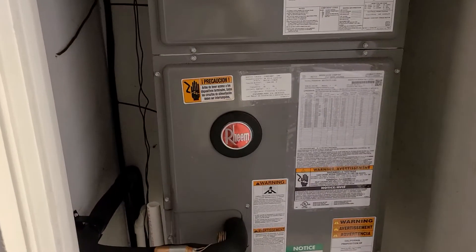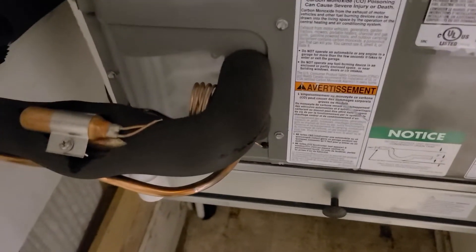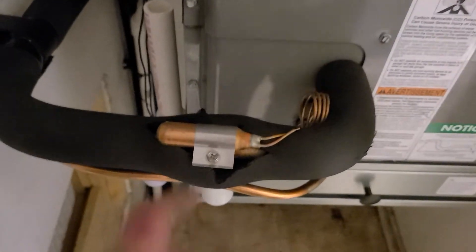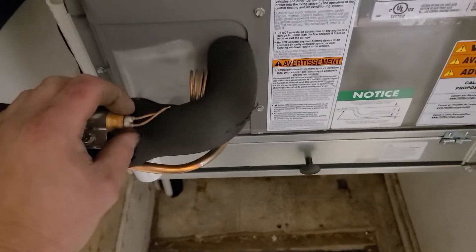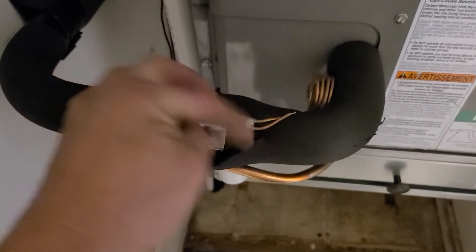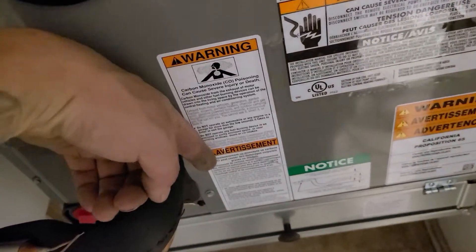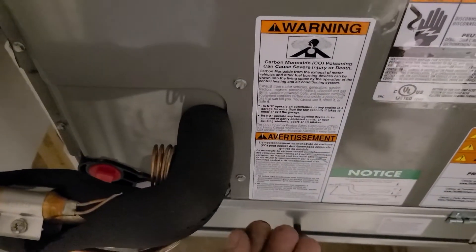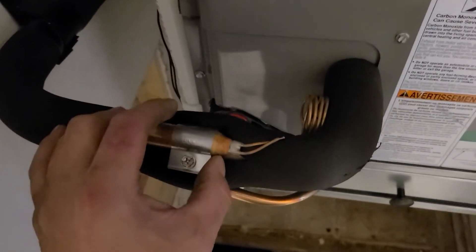Good evening, Mike here from Infinity Air Heating and Cooling. We're about to come to a close on this installation of this Rheem air handler heat pump system. We get a lot of questions about the thermal expansion valve bulb. This is your sensing bulb — it senses the temperature inside the pipe and boils off a different refrigerant held within it, which goes through this little tiny tube into the thermostatic expansion valve, pushes down on it, and tells the valve to open or close a certain amount to allow a certain amount of refrigerant through. That's how it meters the refrigerant.